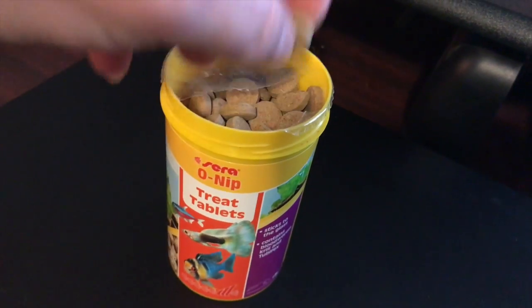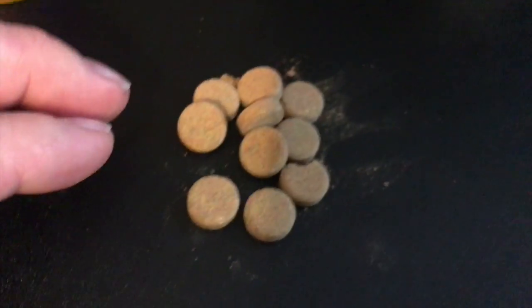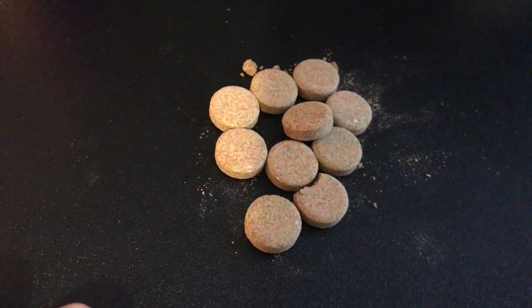If you're not familiar with the Sera Onip or haven't seen them before, this is kind of what they look like in the bottle. They're just these little discs — smaller than the size of a dime, like the size of a big vitamin pill or something like that. You put them in the tank and as soon as they get wet you can stick them to the aquarium glass. I thought I would just show you guys what they look like.